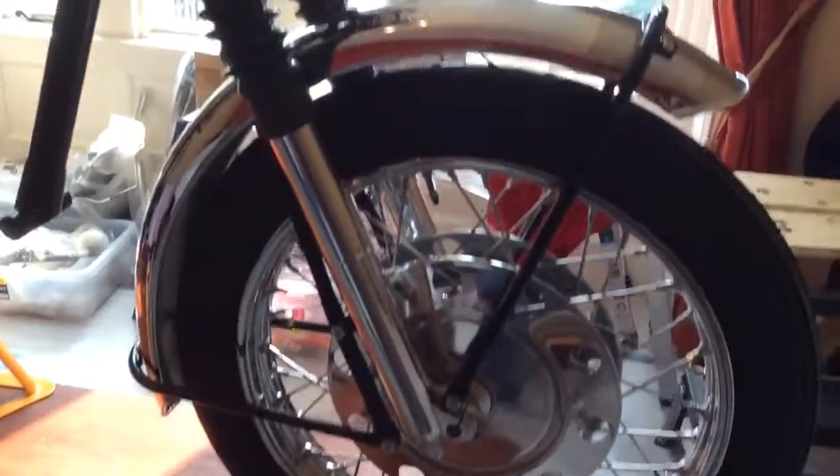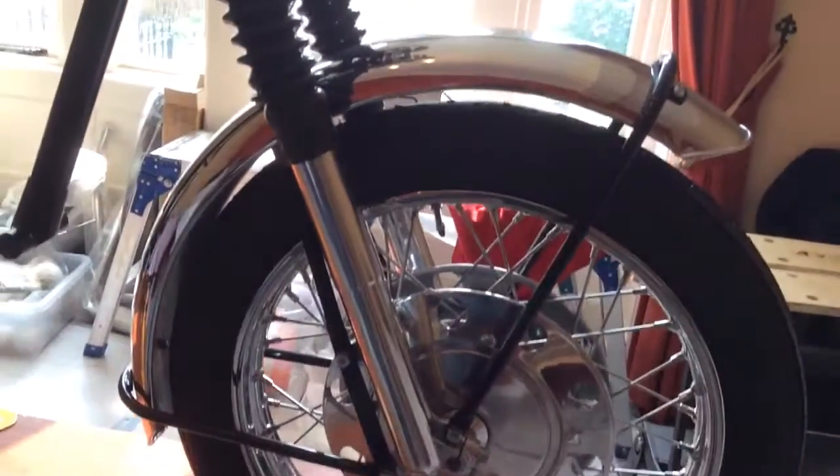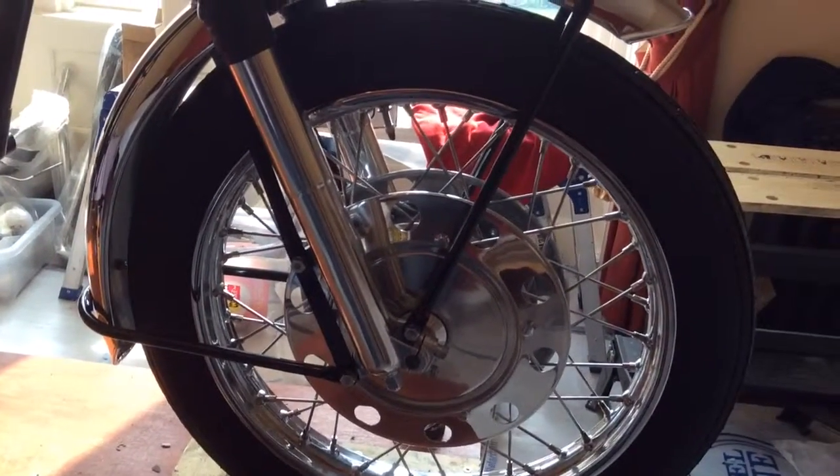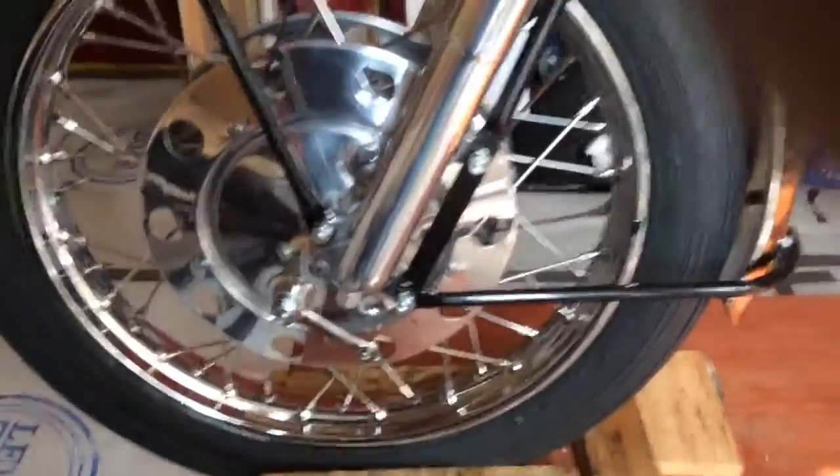Basically, the front headstock, forks and the front wheel have all been rebuilt and put in position. All looking pretty good now, to be fair, on that side. Ready for some cabling to go on.